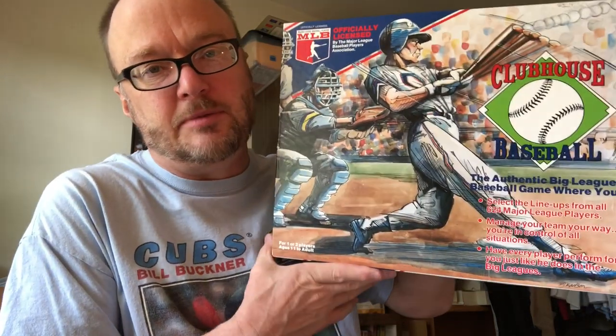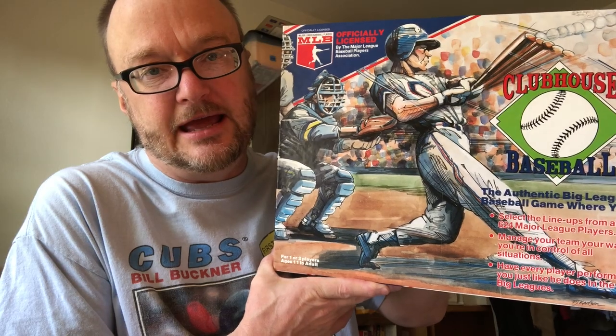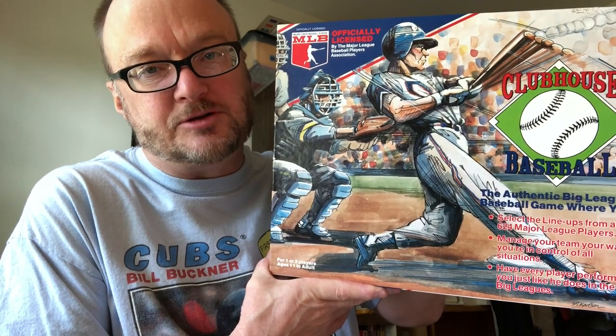Hello friends. I'm not Jim Nance, nor do I play Jim Nance on TV. I'm Kurt Birdman, and I'm with you today to introduce you to a game called Clubhouse Baseball. I'm going to be spending my YouTube shows today and tomorrow with a walkthrough of Clubhouse Baseball and a demo of Clubhouse Baseball.